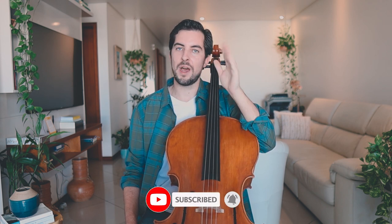If this is the first time you come across my channel and you like the content that you see, then consider subscribing. Well, now with that said, let's go right into the exercise.